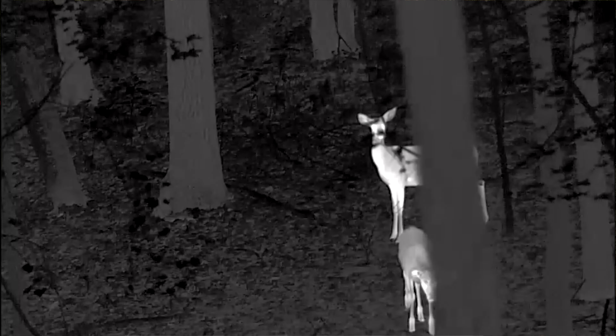Everything out there is darker. You'll see the trees, which will be warmer than the ground or the leaves, so you'll see the trees and the bushes and everything — but even if the deer is not moving, you pick up the thermal optic and you can see them immediately.